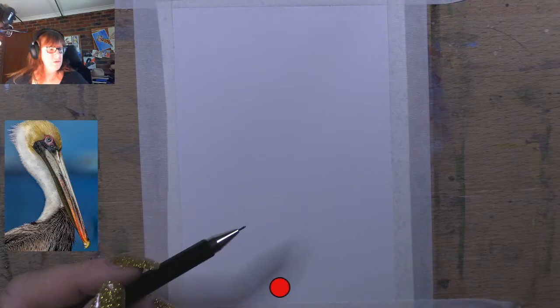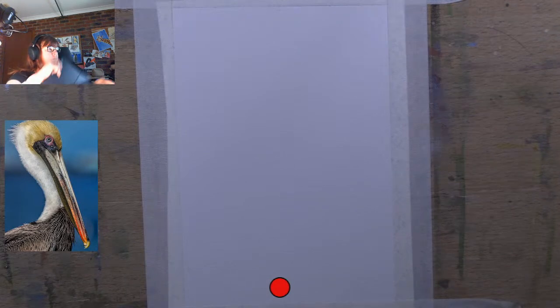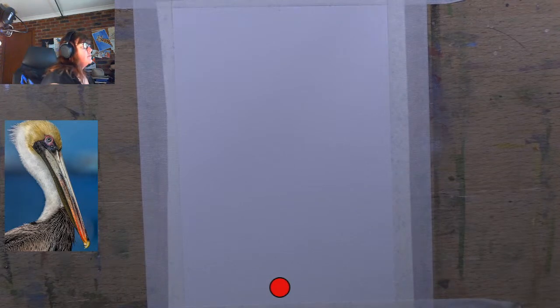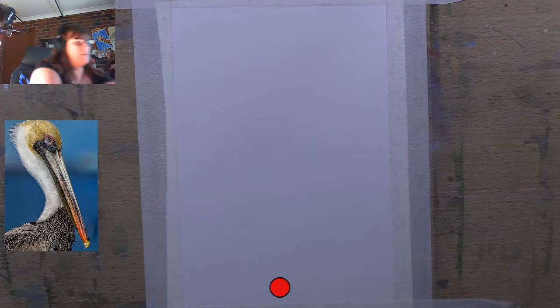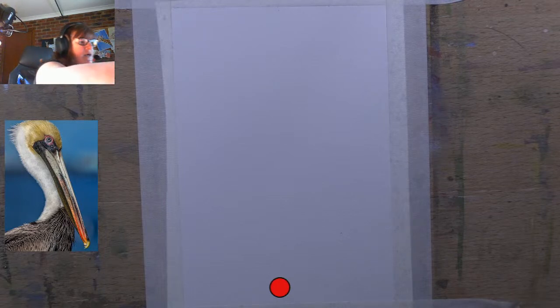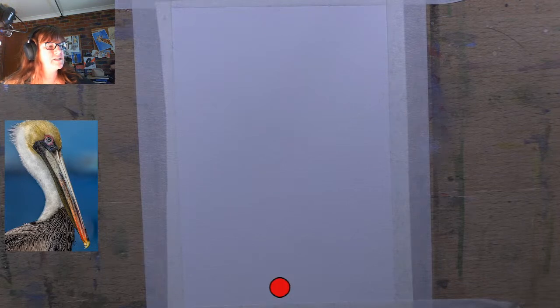Hello everyone and welcome to my channel. So today we are going to be drawing and painting. I've got a thing on my screen with this pelican that you can see on my side. I'm just picking up my cable and plugging in my picture that I'm going to use as a reference. So I've got it up large next to me. So today we're going to be drawing and painting that pelican you see.